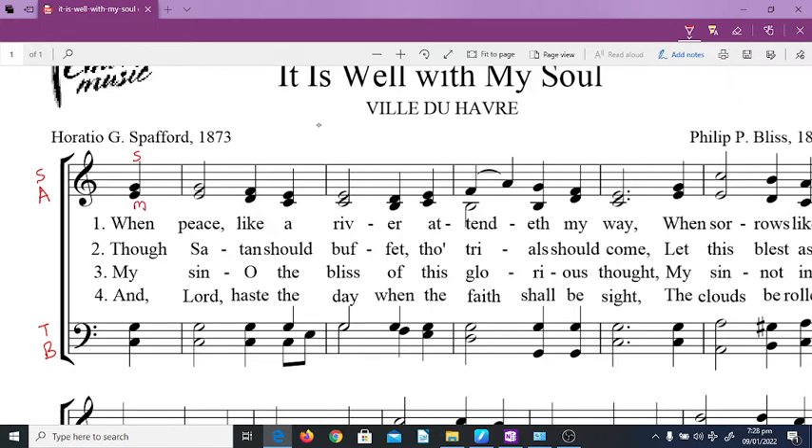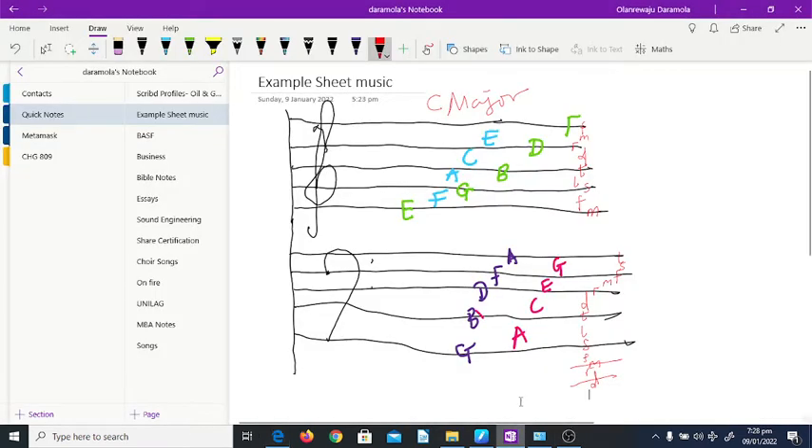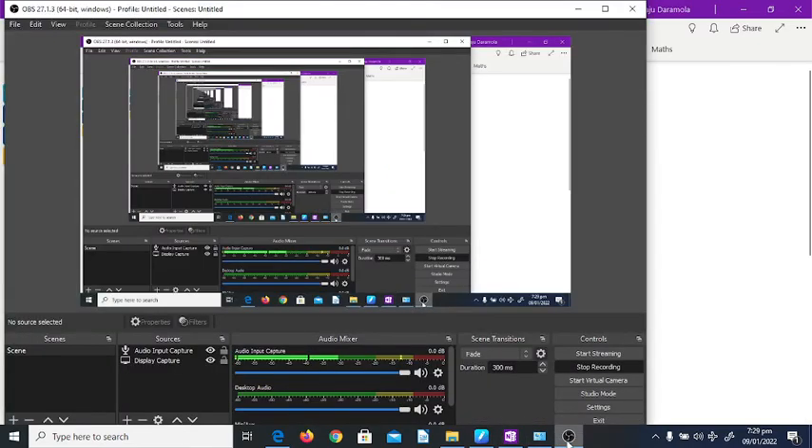The alto sings mi. Then for the tenor, do is on the second space from the bottom, so you have do, re, mi — do on the line, re on the space, mi on the line, fa, so. On the bass clef, do for C major starts on the second space from the top, and we already know that this is the space C from the bass clef.